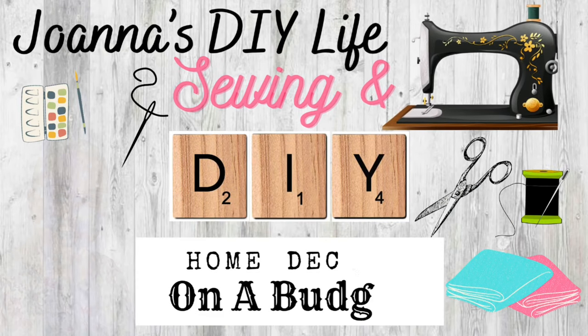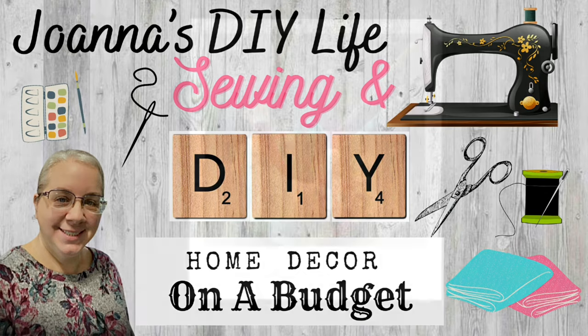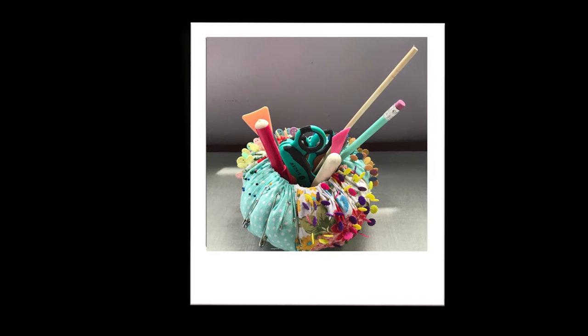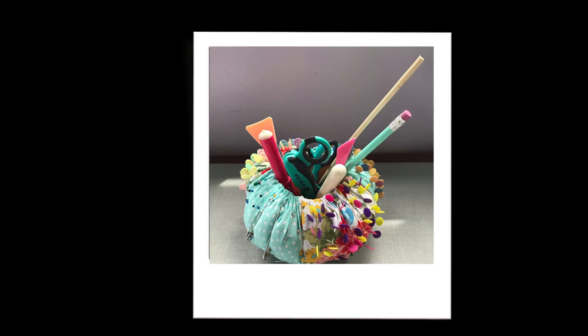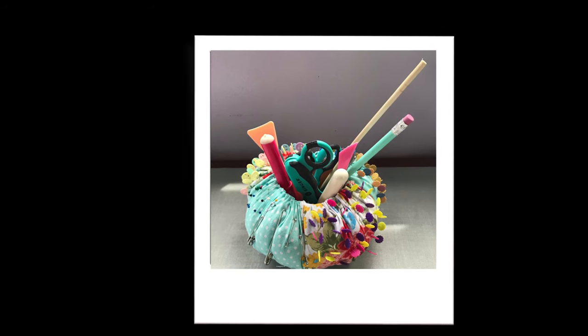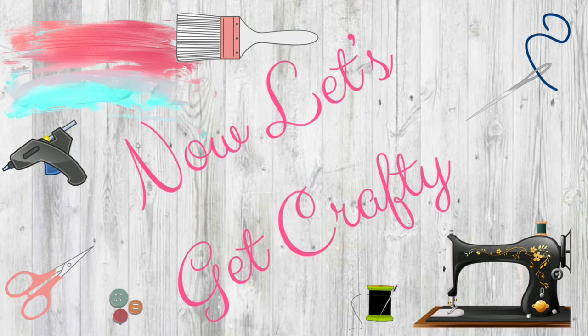Hi! Welcome to Joanna's DIY Life. On this channel I like to sew and I love to make Dollar Tree and cheap home decor on a budget. Today we're going to be making this Pioneer Woman fabric pin cushion caddy. It's not like the one I've done before. Y'all won't want to miss this. Now let's get crafty.